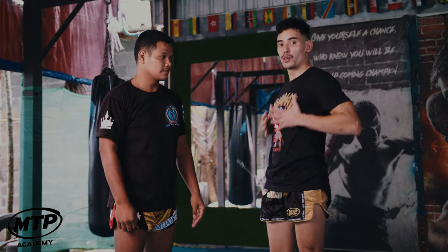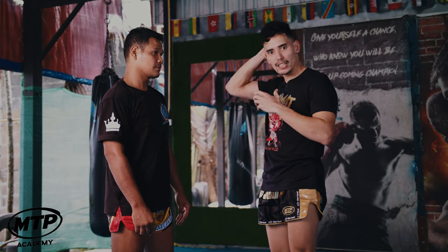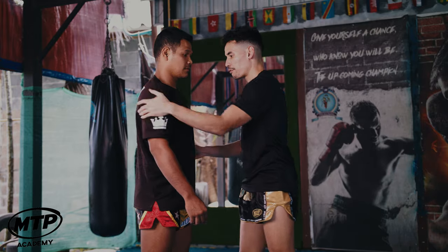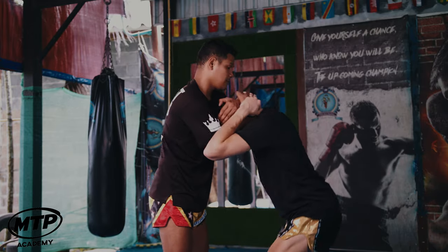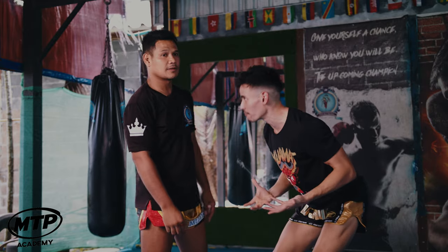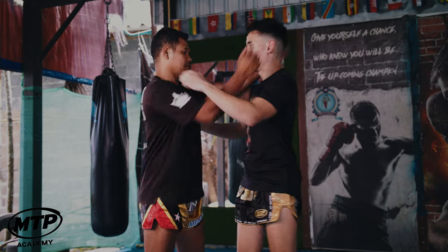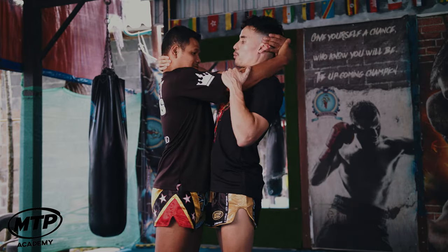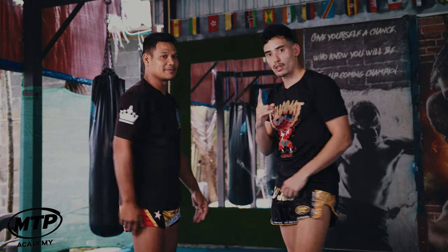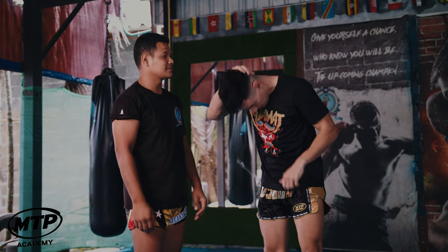You have to maintain good posture — Pod immediately has good posture. If you let somebody pull your neck down and Pod gets me here and I'm already bent, it's difficult because I already have bad position. But if you resist right away and have strong posture, you're more likely to break the grip. So the first thing is good posture and your neck has to be straight — you don't bend your neck.